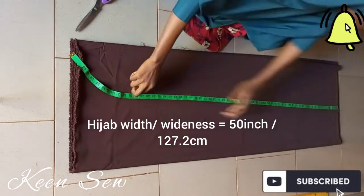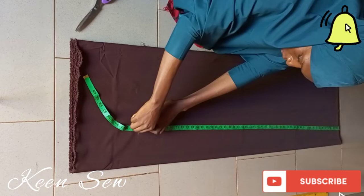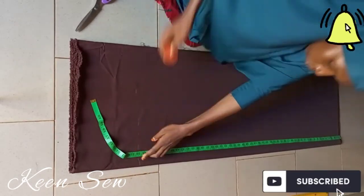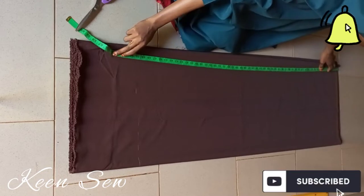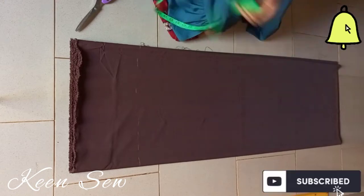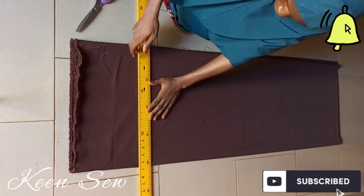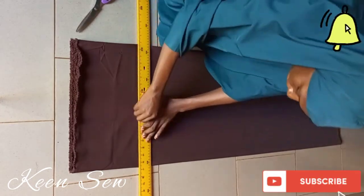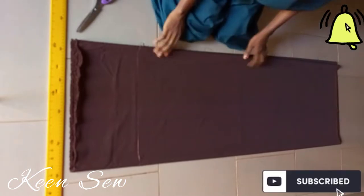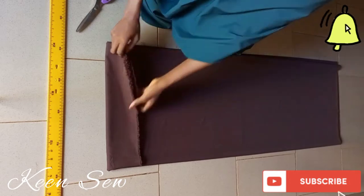I'll cut out the remaining fabric. Now I will use a ruler to join the fifty inches I measured and cut. The remaining fabric will be used to cut our tie back.